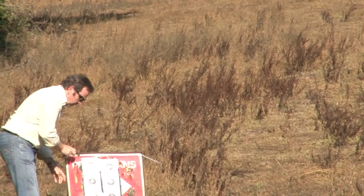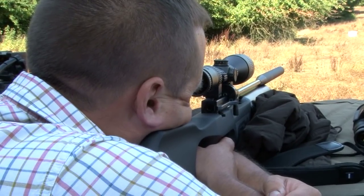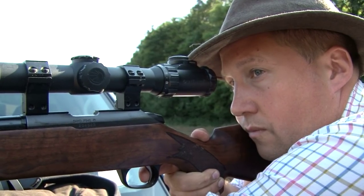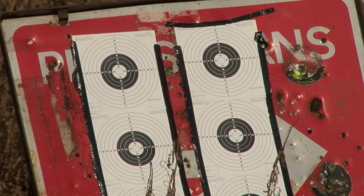Before Roy points the FX at anything with a heartbeat we want to make sure there's no doubt about its accuracy, then we'll look at its ability to kill animals outright. We're going to kick off at around about 50 yards, which is about the maximum range I'm happy to shoot foxes at with a .22 rimfire. We'll get them both zeroed there, then drop the target back a little bit and see what the drop off is.